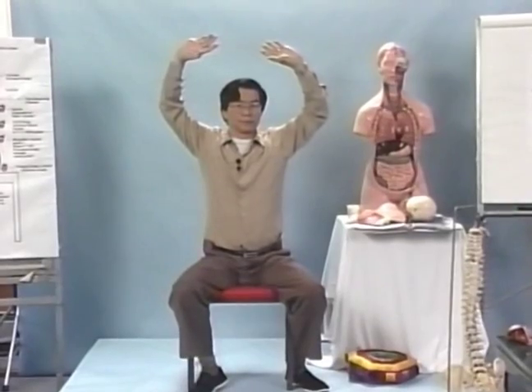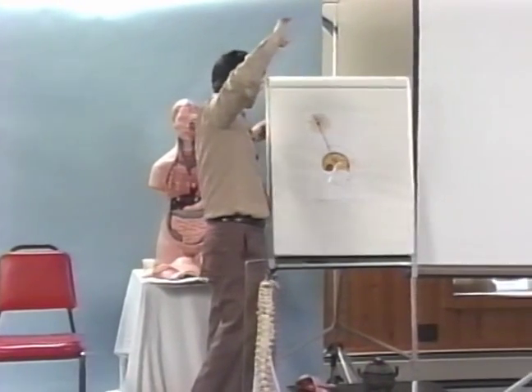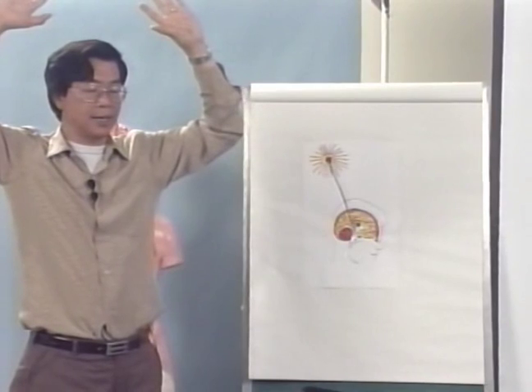Turn your hand up. Use the 'he' sound. Inhale. Sub-vocally feel a frequency from the head and extend it all the way up to the nostril. Feel the vibration on the crown. Feel a frequency go all the way up to the crown.